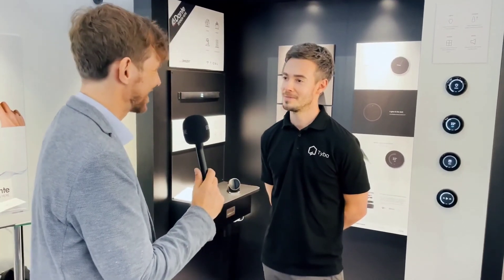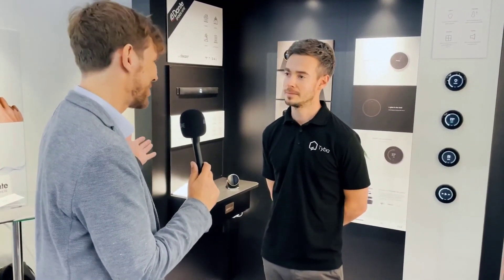Thanks for all the answers, and I hope you have a great successful fair and hope to see more beautiful products from Tyba Home in the future. Thank you very much.